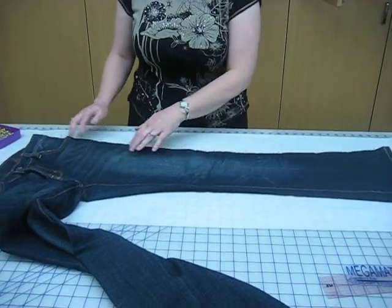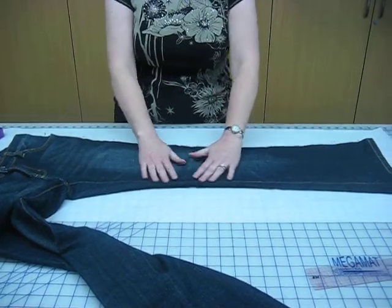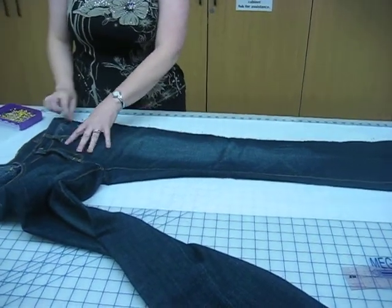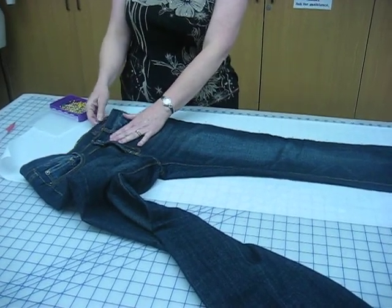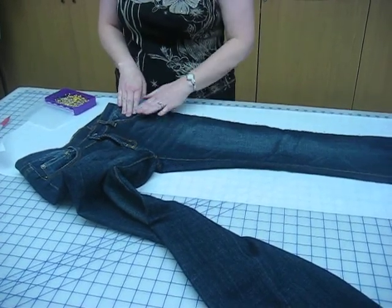They're not going to fit quite identically, you can tell, because there's a little bit of rippling. These have been broken in and they're comfortable, so it's going to be a little different. Then I want to have them hold completely still, and sometimes I'll pin the pants to the paper.